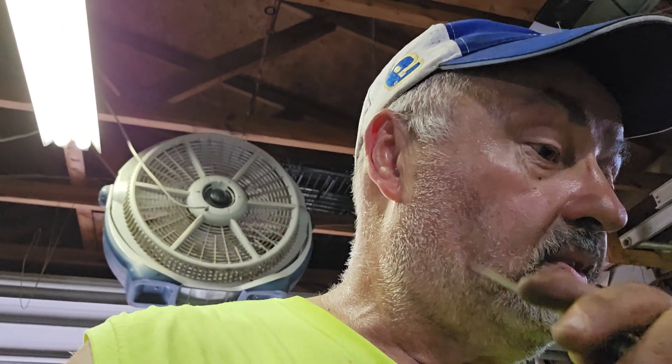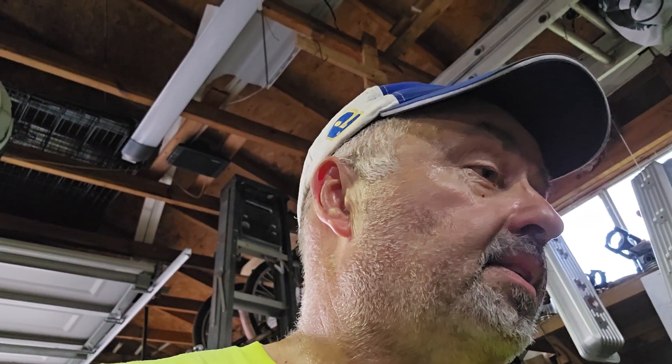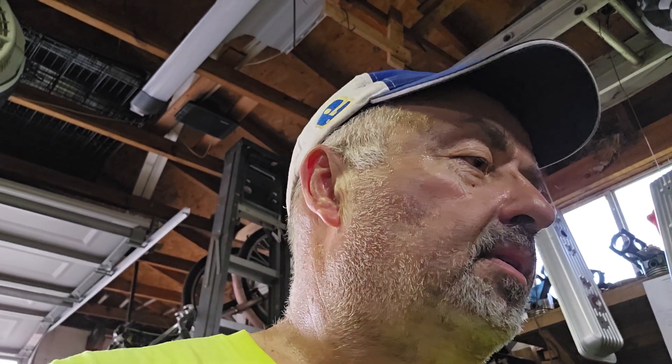Hey y'all, welcome back to Hillbilly Garage. I just wanted to jump in here and show you what I was working on this evening — trying to do a little bit of head work on these swirl ports. Even though most everybody says they ain't much worth working on, I believe everything's worth working on. It just depends on how much effort you want to put in it, but yeah, I wanted to show you what we're doing.